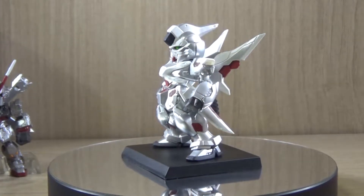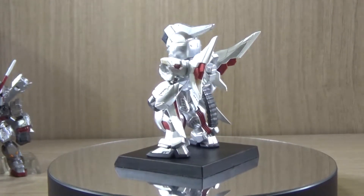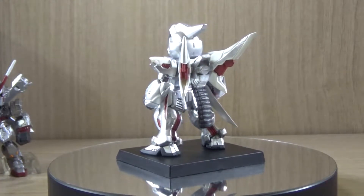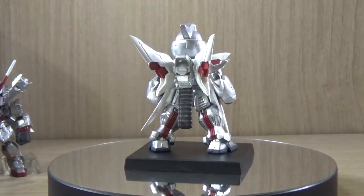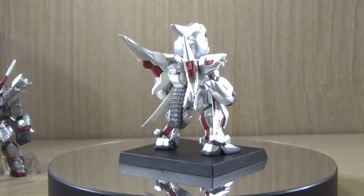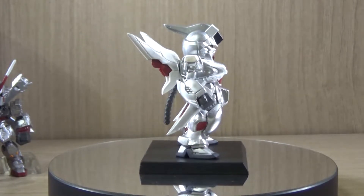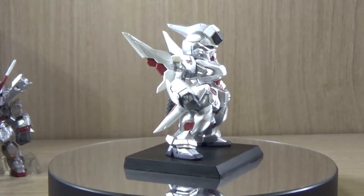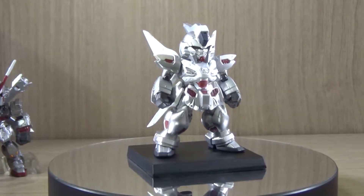This is one of those Gundam Converge core sets, which is usually composed of a specific special mobile suit. As far as I can tell, this is my actual first Premium Bandai Gundam Converge figure. There were a few announced back then but I was not able to get them at the time, but now I've recently pre-ordered another Premium Bandai set, so yeah.